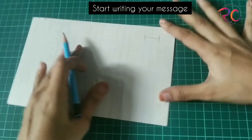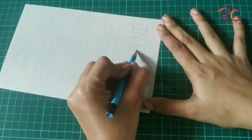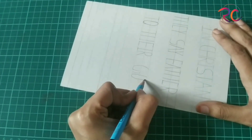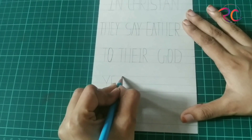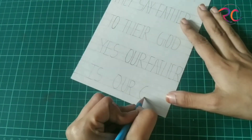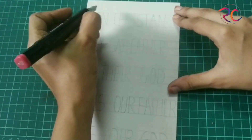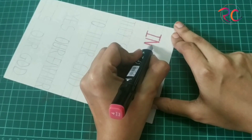I have drawn lines just to write the message in a straight line, so you can write whatever message you wish to give to your dad. I'm writing a message in Christian style — they say 'father' to their god. Yes, our father is a god. This message was given by my sister to me, so I just wrote it up.